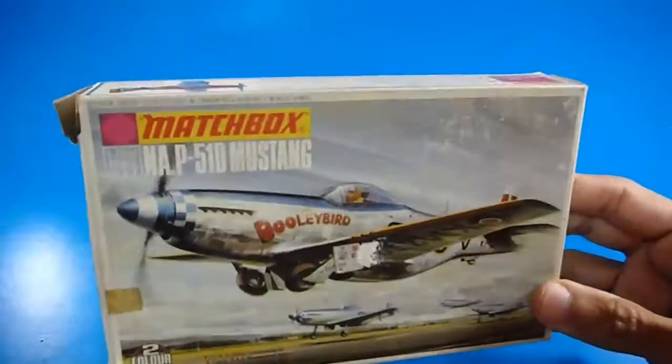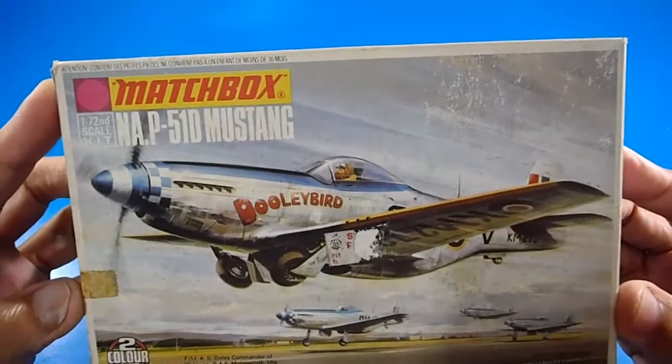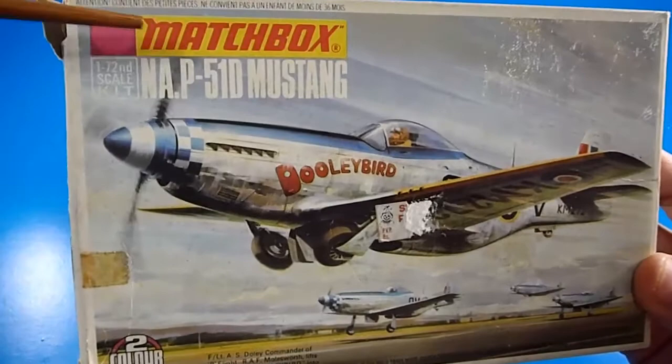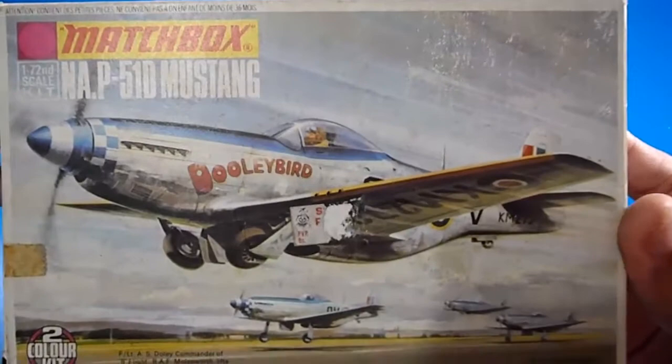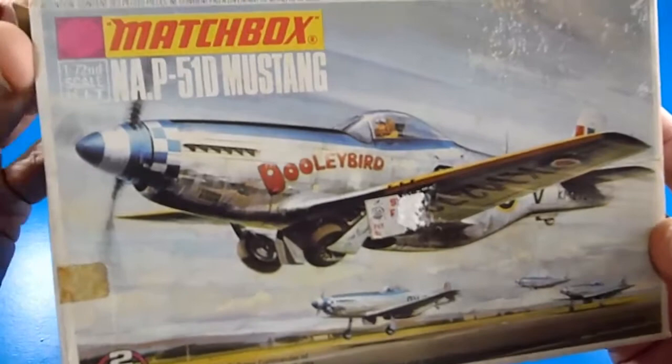Hello, welcome back to my YouTube channel World of Tritec, reviewing the Matchbox model kits when they were a completely genuine British brand from Lesney Products. In this case I have a beautiful P-51D Mustang — the North American P-51D Mustang.